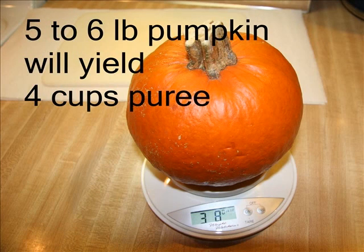Five to six pounds of fresh pumpkin will yield approximately four cups of pureed pumpkin. My pumpkin for demonstration today was 3.8 pounds and it yielded approximately three cups of pumpkin puree.